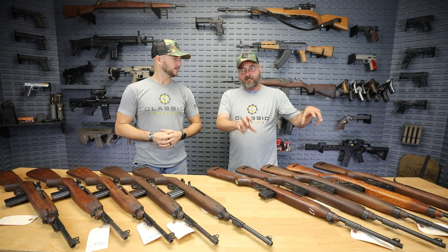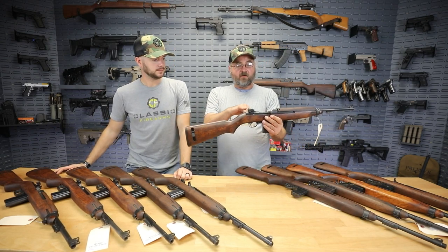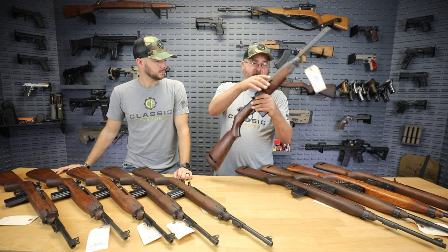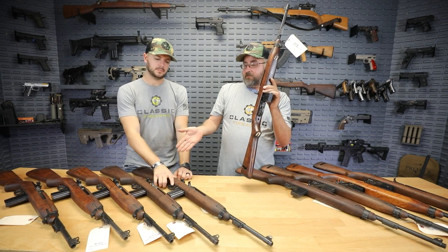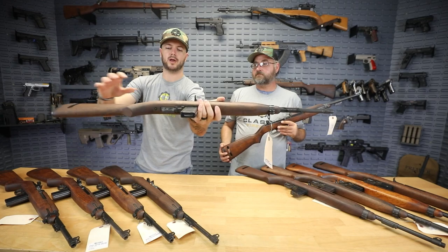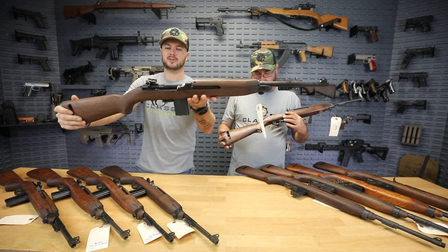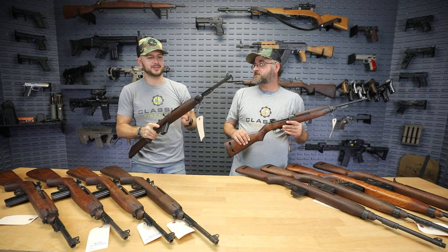We have two options: what we're calling our lightly refurbished versus our heavily refurbished. On the lightly refurbished rifles, all the metal parts have been cleaned and reblued, and the stocks have just been given a cleaning, so they still retain all of the original character. That lets us preserve things like rack markings you'll see on the rifle. On the heavily refinished, they completely refinished the stocks as well, which brings out the grain and gets rid of all the little dings and dents. They turned them into really beautiful rifles — almost like new.